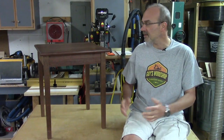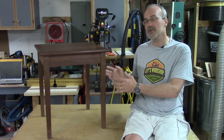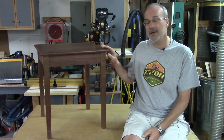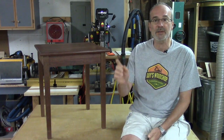The project is complete and it came out beautiful. I made this for my second oldest daughter and I know she's going to be very happy with it. I hope you had as much fun watching as I had making this table — very easy project, great design, and it came out really well. If you have any questions or comments please leave them in the comments section below, and as always, thanks for watching and we'll see you next time.